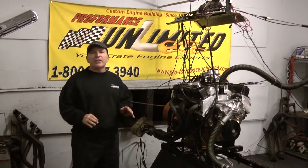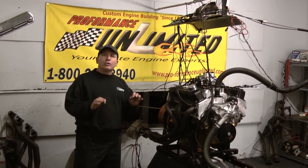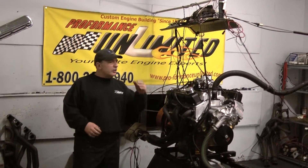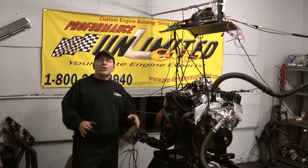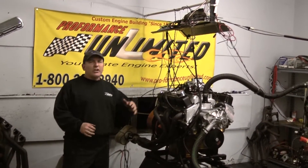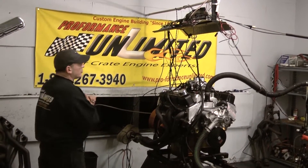We built some fantastic engines. If you're looking for some real serious stuff, really good quality engines, look no further — you found us. Check us out. Go to our website, look at some of our engine packages, look at some of the pictures that we put up, look at some of our dyno videos, check out some of our celebrity status. We are the deal. We built some great motors here.